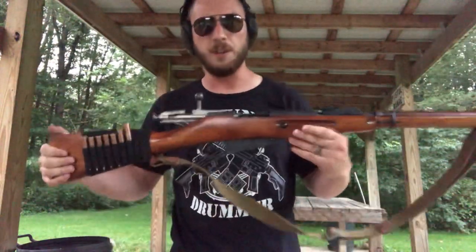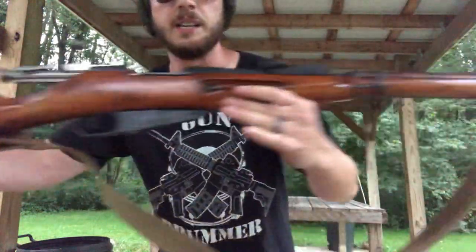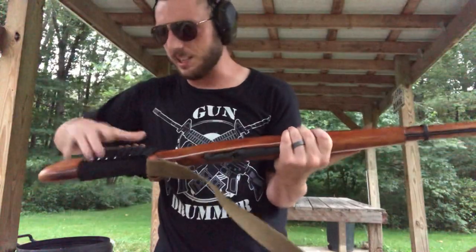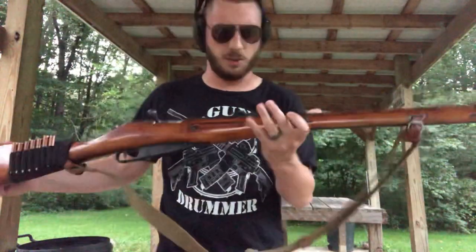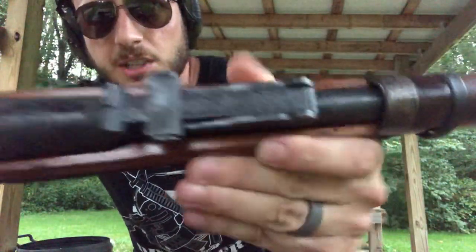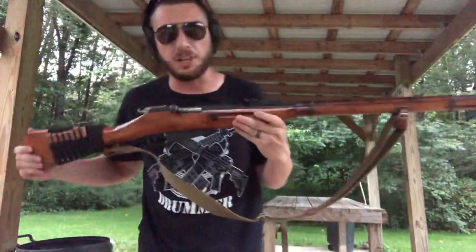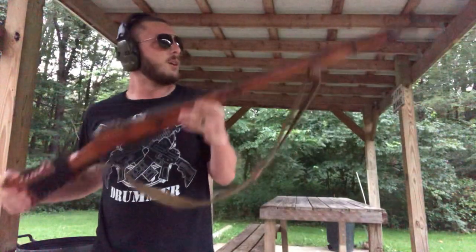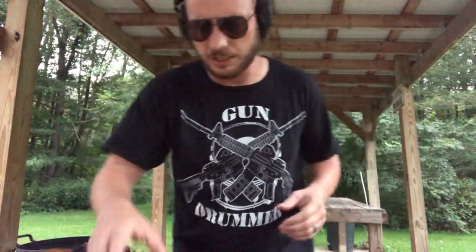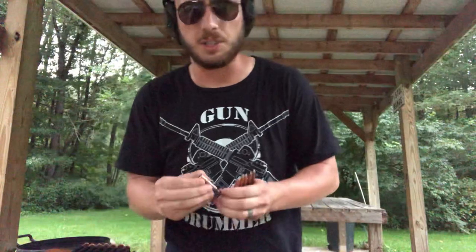I just wanted to pop down here real quick and show you this rifle. This is a Mosin Nagant — it was developed by the Russians in the late 1800s. I see it as a sniper rifle, and you can see on this rear sight there are markings for your distance so you can adjust it. But for all practical purposes, I'm sure they developed it just as a regular infantry rifle.